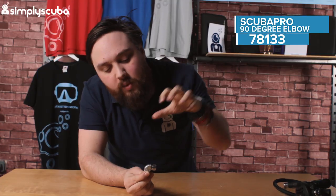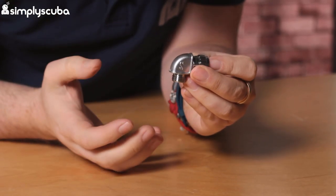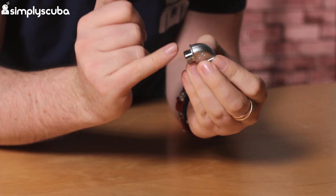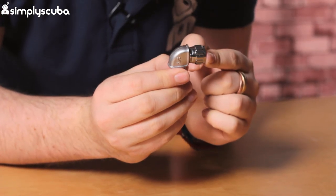Hi guys, welcome to Simply Scuba. Here we have the Scuba Pro 90 degree elbow. This is to fit on pretty much any second stage. It's a traditional 9/16th inch thread on both sides.